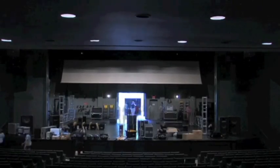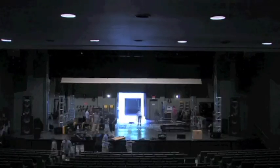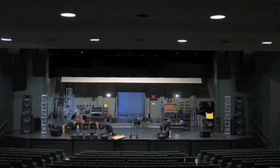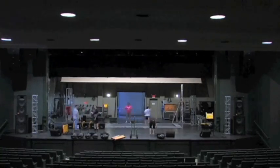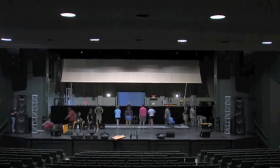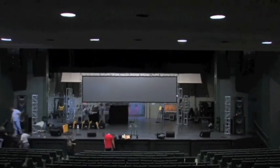Our load-in at Coastal Carolina University is actually the easiest load-in of all our locations because we can just back up to the loading dock and come right in. As you can see, it didn't take too terribly long to get everything in. At our other locations, particularly Sea Mist, we have to carry things up two flights of stairs. You can see here that we've gotten everything in and we're setting up our big screen.